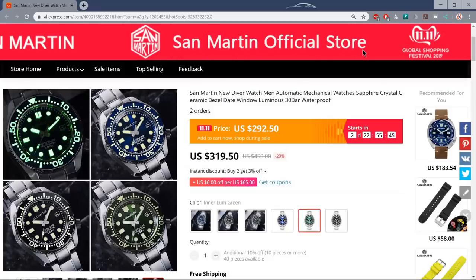This one from San Martin costs around 300 US dollars, which is approximately a tenth of the 3,000 plus US dollars you can expect to pay for the real deal — the genuine Seiko Marine Master. This one was sent to me for review by the San Martin official store on AliExpress; I'll leave a link in the description. During the 11/11 sale it's retailing at just under $300, normally just over $300. And for that price, it does a damn good impersonation of a Marine Master. Let's flip the camera and have a look at it.